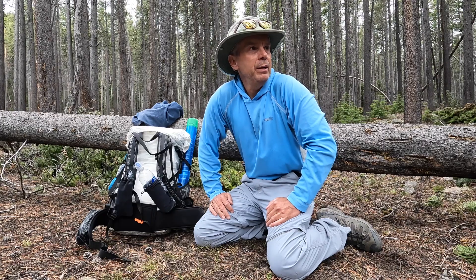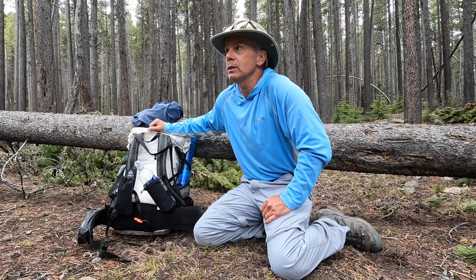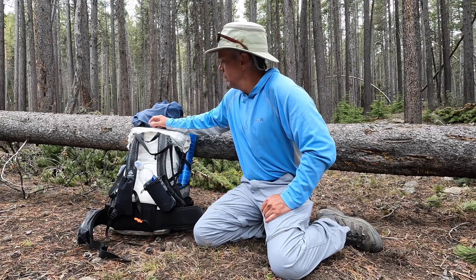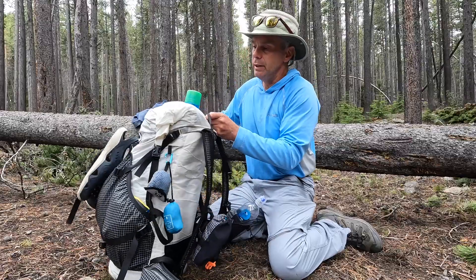Hey everybody, welcome to camp — finally made it here. It took me quite a while, closer to three hours. I didn't go on the trail, I just went around the lake the whole way, picking through boulders. I also stopped to talk to two groups of people heading out and a father-son duo coming to fish as well. Before I get camp set up, I thought I'd do a quick video on my gear setup.